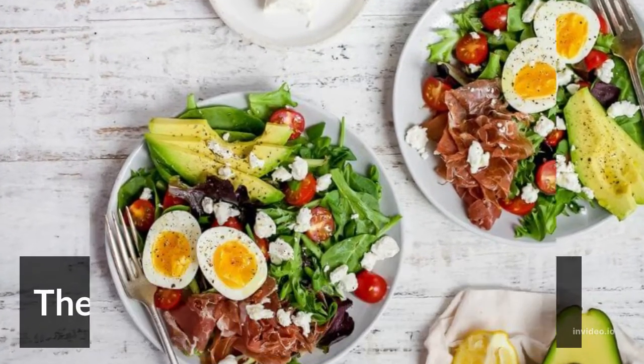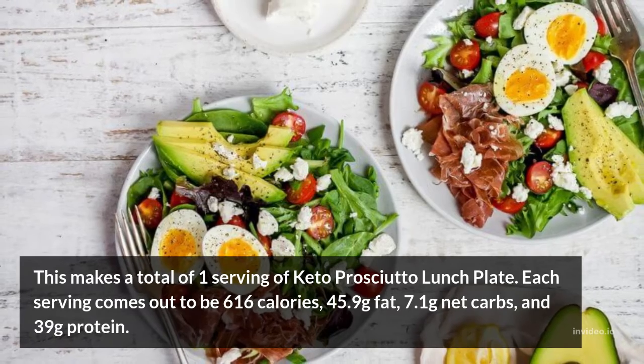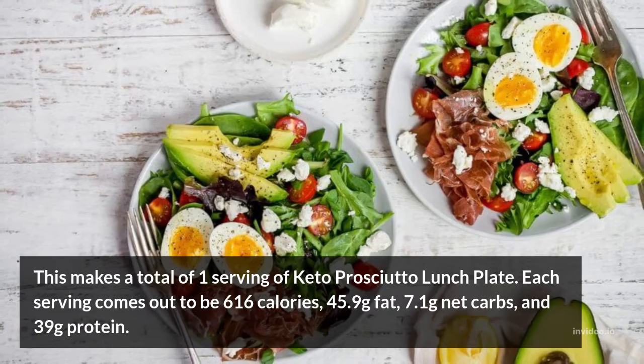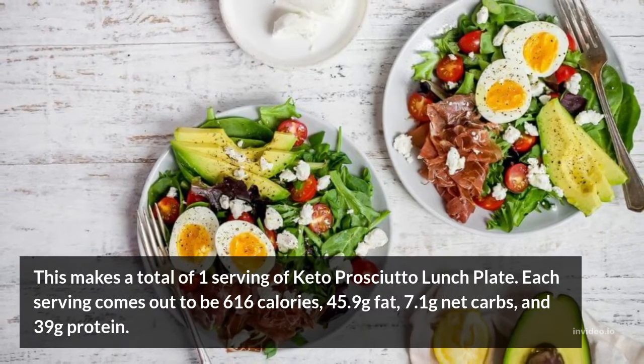The Serving: This makes a total of one serving of keto prosciutto lunch plate. Each serving comes out to be 616 calories, 45.9 grams fat, 7.1 grams net carbs, and 39 grams protein.